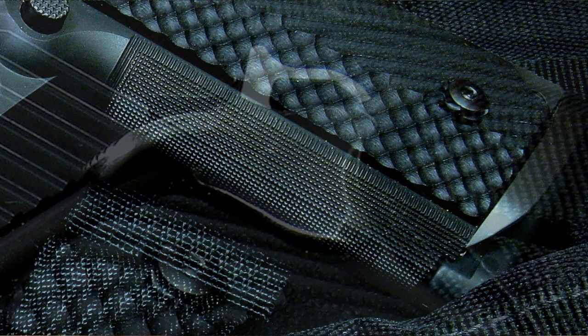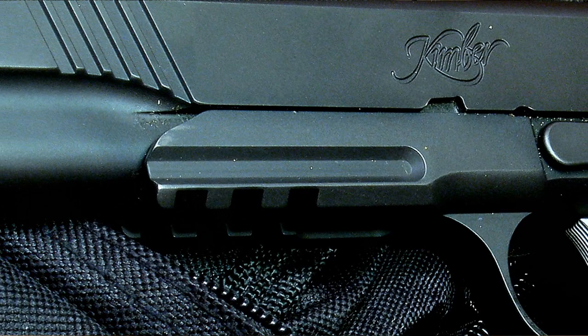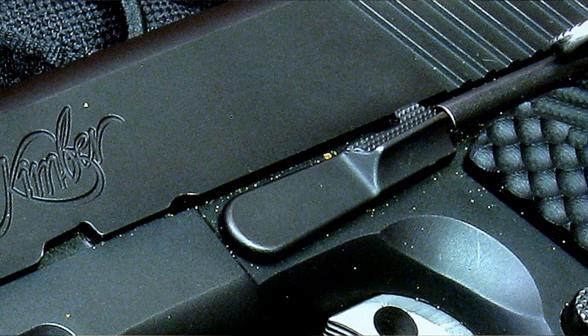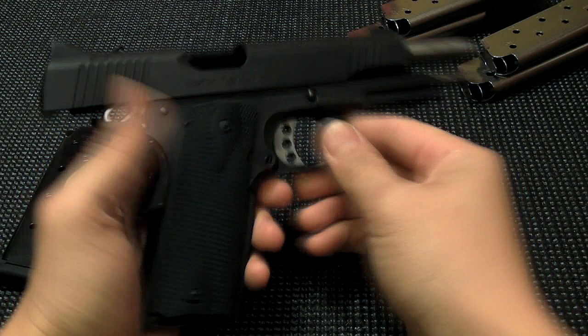It had front strap checkering, back strap checkering, the extended safety, skeletonized hammer and trigger, the rail — even though I never use it, it's just a look thing — front serrations, checkering on the magazine release, and checkering on the slide stop as well. It came with night sights, though I'm not a huge fan of night sights, but they're alright. Overall it had the look and appearance I was going for in a 1911.